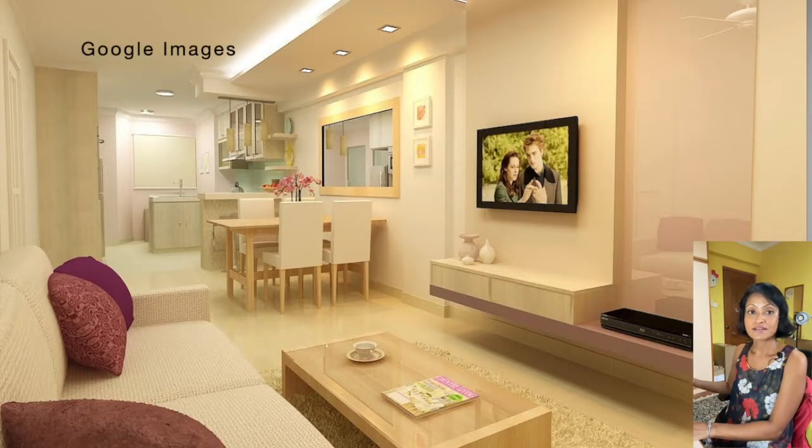Before I show you what I've done, I want to first take a look at what is commonly seen for this kind of flat — what other people do and what is popular. That is to place oversized furniture against the wall, as you can see here, and then the dining set is also placed against the wall. This is up to preference, of course, there's nothing wrong with that. But personally, I feel that this kind of layout means I lose an opportunity to use the wall area as storage space.